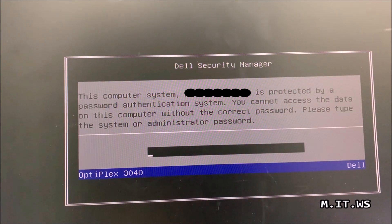As you can see, I have turned on this computer and you can see this message: 'This computer system with serial number is protected by a password authentication system. You cannot access the data on this computer without the correct password. Please type the system or administrator password.'